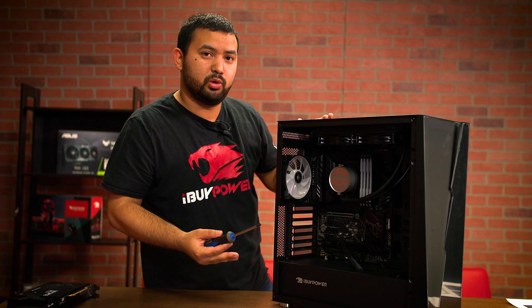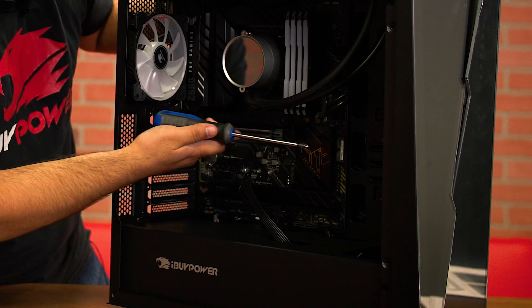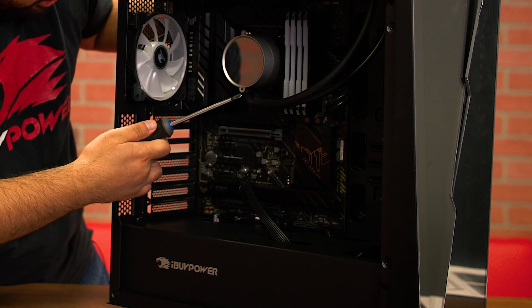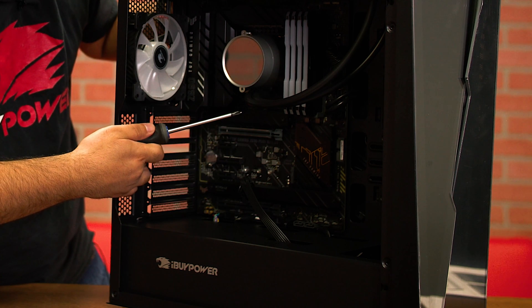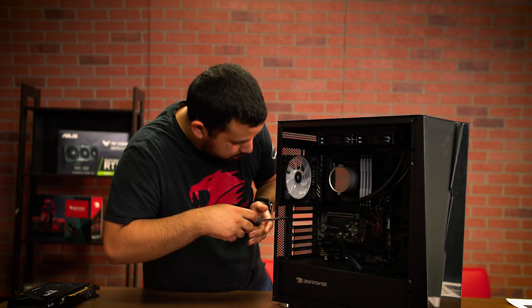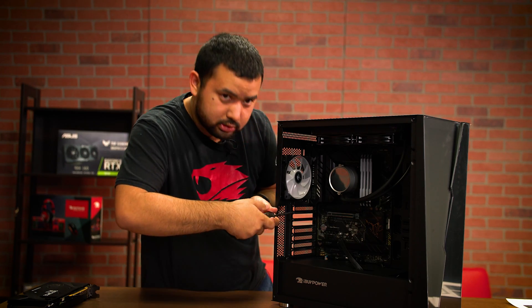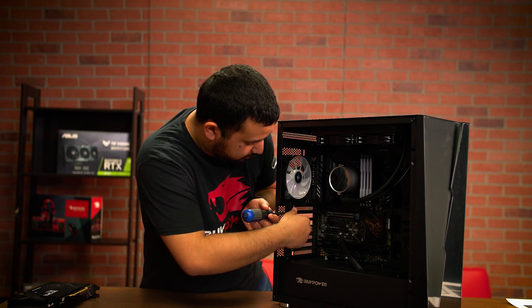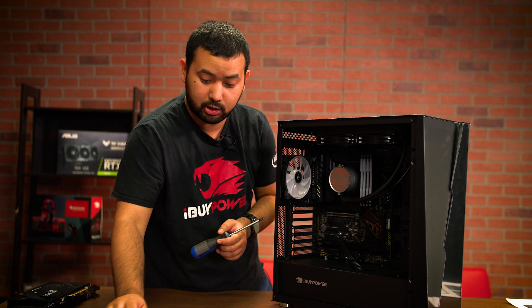The two screws you're going to want to remove are lined up with the top largest PCIe slot — it'll be the one directly in line with it and the one underneath it. Go ahead and unscrew those, and make sure you keep those screws safe because you're going to need them to install the graphics card.